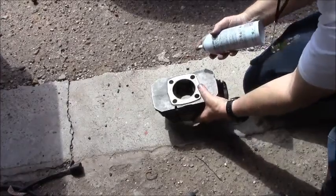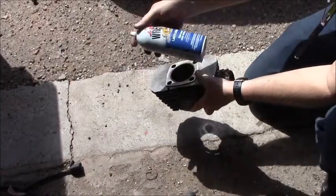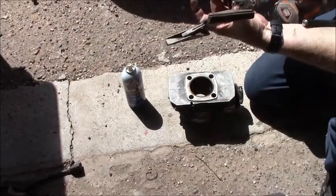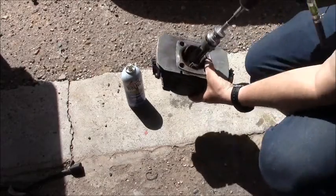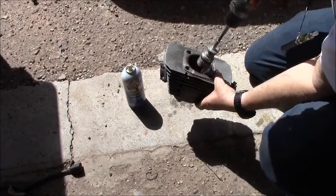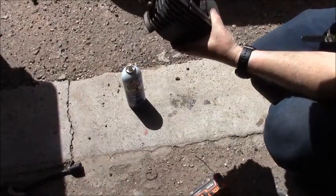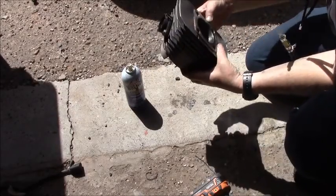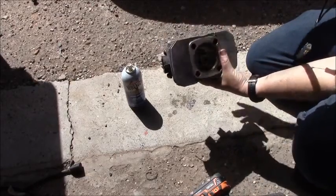There's lubricant — just a little spray of liquid wrench — and just a regular blade hone. You're not trying to remove metal, just re-scratch the bore. And there it is — re-scratched. That's it.